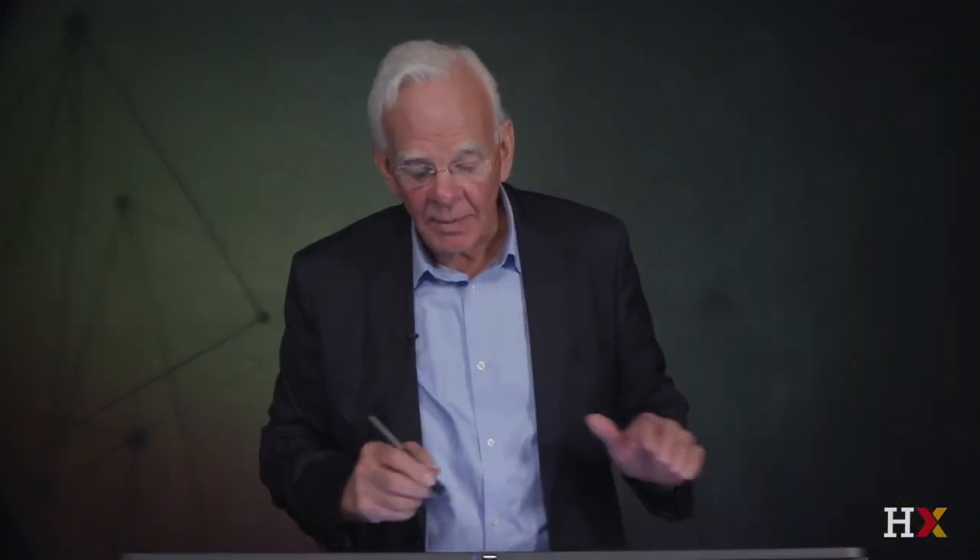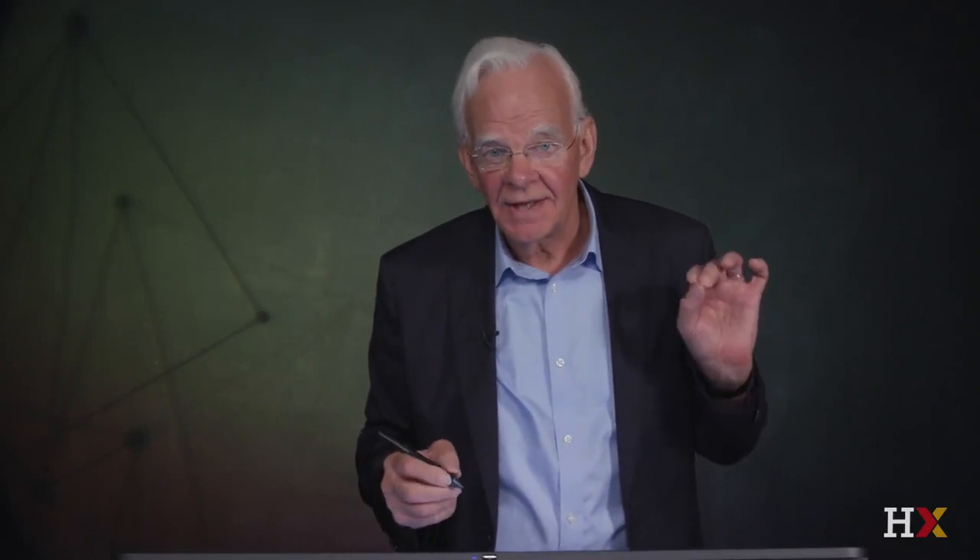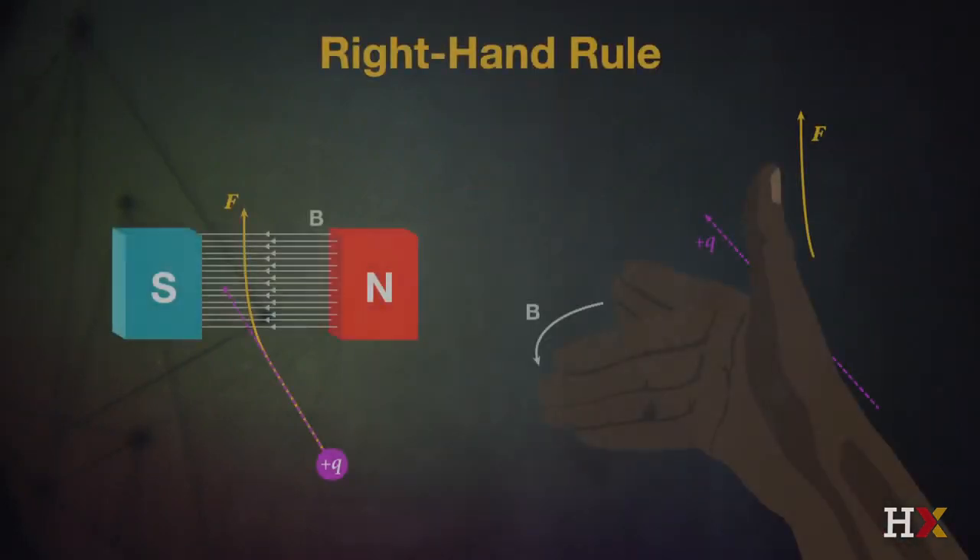The only thing we have to remember is that if it's an electron — a negative charge — that drives the negative charge in exactly the opposite direction. But the principle is the same: when a charge moves through a magnetic field, a force is generated deflecting that charged particle.